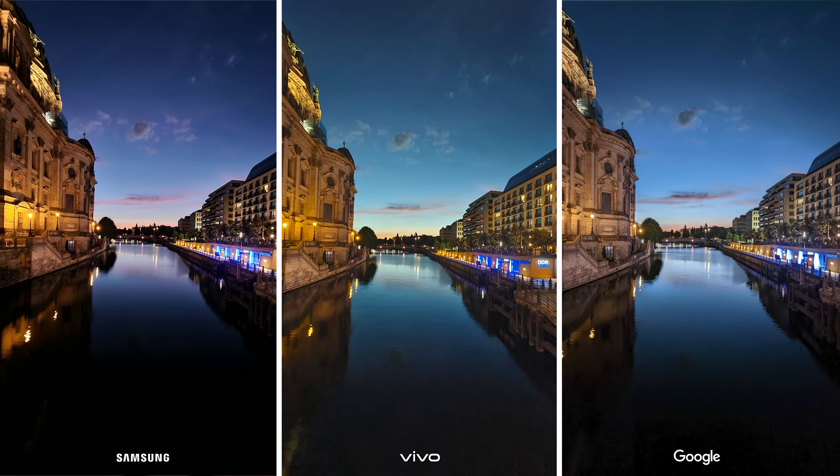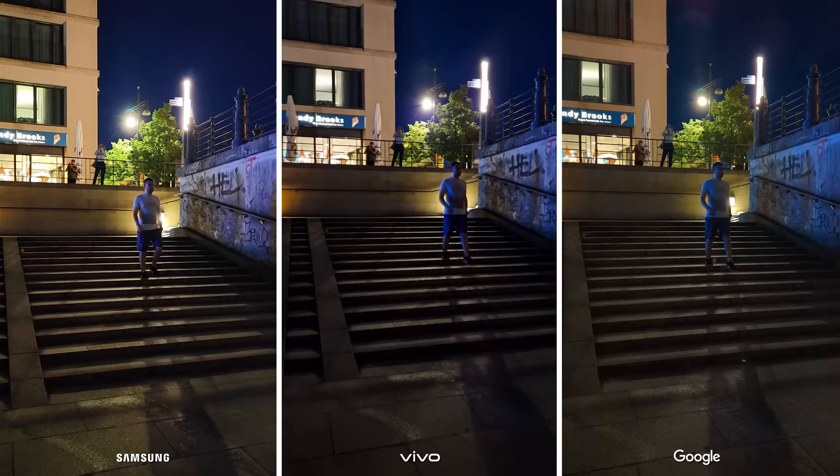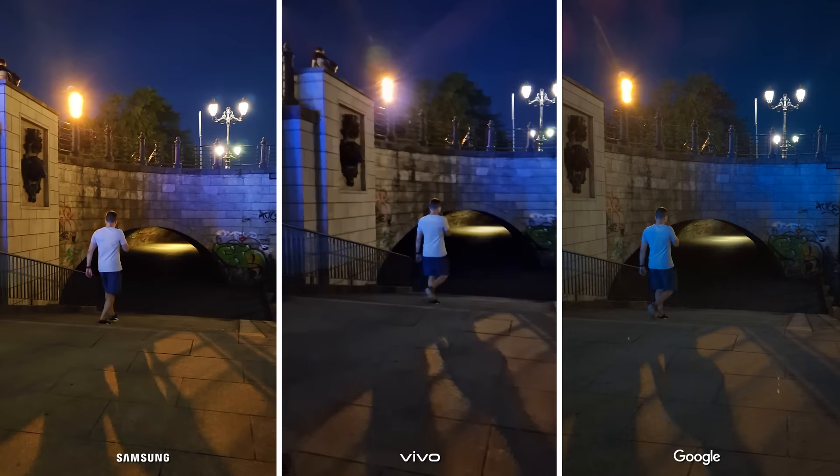Ultra wide night photos pretty much followed the same trend — Vivo is definitely warmer but the focus and sharpness advantage is still there. Sadly they didn't perform the same in the night videos, as Google and Samsung look to be pretty similar this time around. Still, it's not as big of a difference as we saw in the photo category where Vivo showed us a really good time. This is why the X80 Pro will be the winner of the night category with Google and Samsung taking second place together.